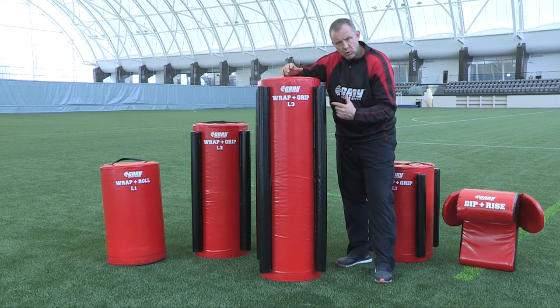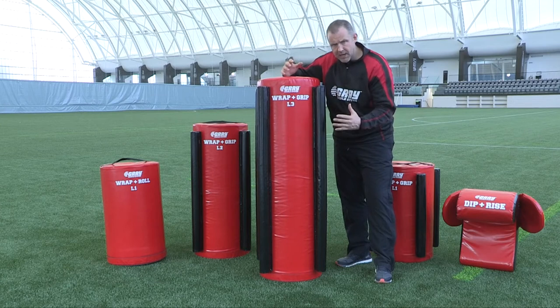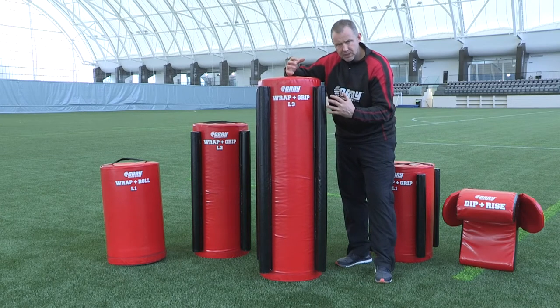We're always looking for our players to make good initial contact, be able to wrap strong, and then make sure we fight for those grips. You won't always get them, but I'm always looking for my players to get grips.